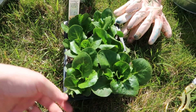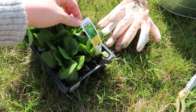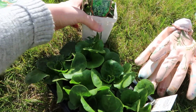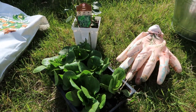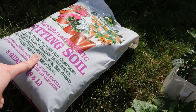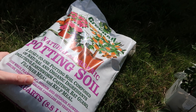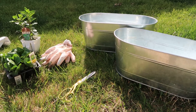This one is romaine lettuce, and this one is mint, and Coco, our classic guinea pig, can eat both of those. And the last thing you need is some soil — this is potting soil. So we're going to plant these plants together.